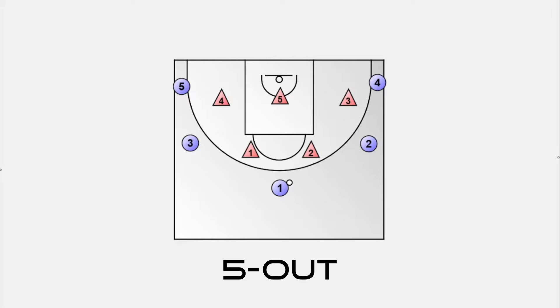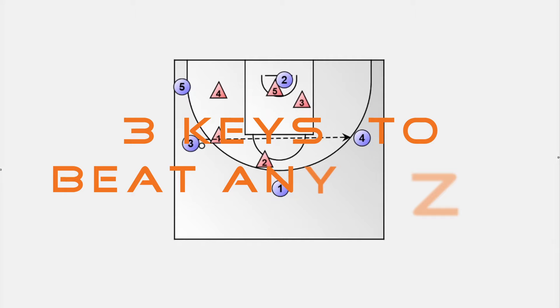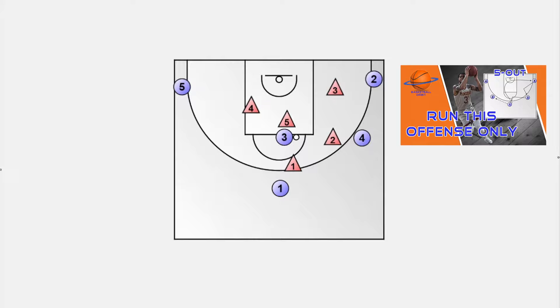The 5-out motion offense works best against a man-to-man defense, but you only need to make slight changes to make it work against a zone defense. In this video I show you three key principles to destroy any zone defense with a 5-out motion offense. If you want to know more in detail about the 5-out motion offense, check out my other videos — you'll find a link in the description box down below. Let's get into it.